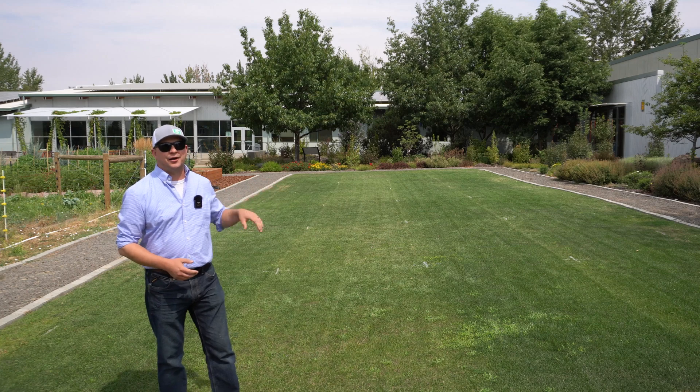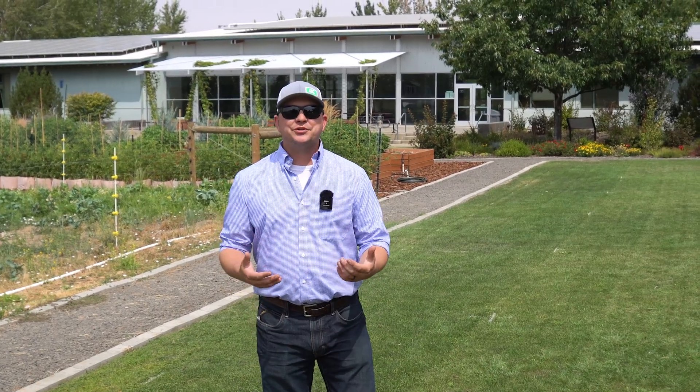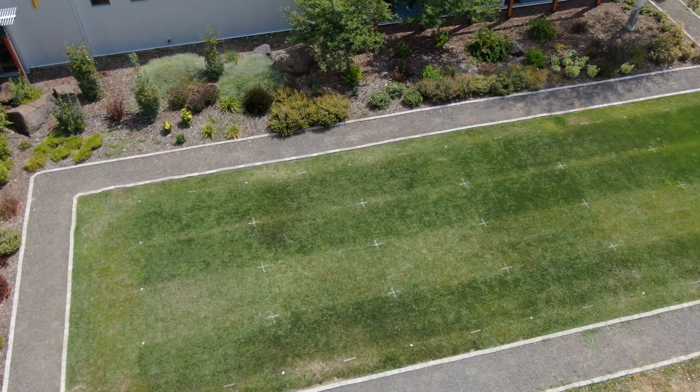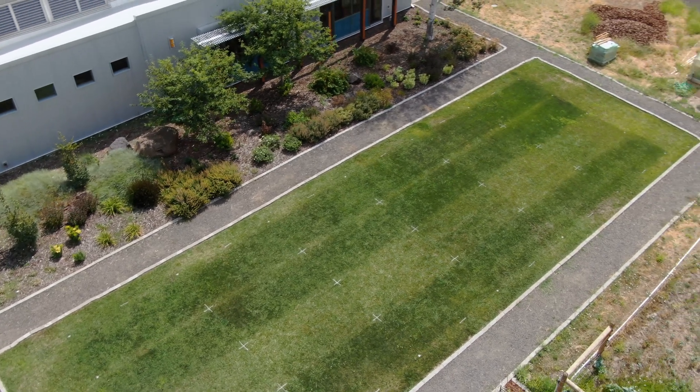Hey, I'm Matt and welcome back to Soil Lab. I wanted to spend some time today giving you a mid-trial update in our nitrogen by iron trial that we have here behind us. I've been going through your comments and I hear what you're saying loud and clear. Today we're going to get a drone up in the air so you can see the plot differences better, and I'm going to walk you through each of the treatments and give you some of my general observations.